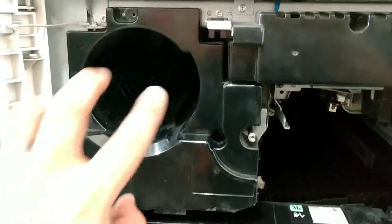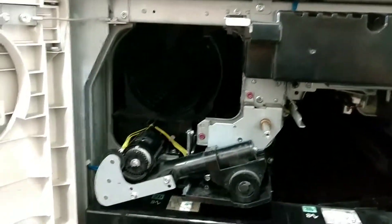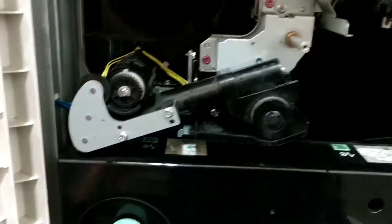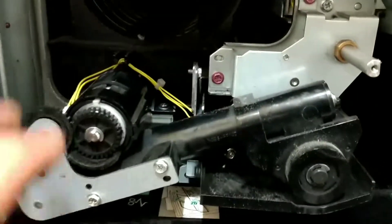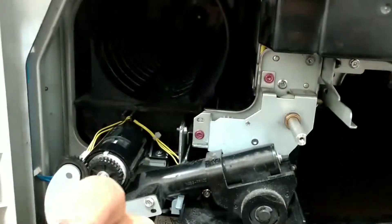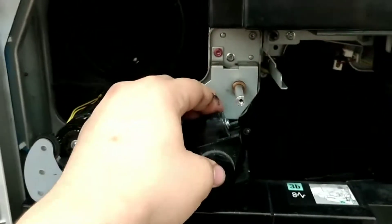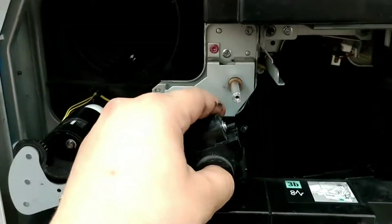Once they're removed, you can remove this piece. Put that to the side. Next, we're going to pull this piece this way. Pull it and make sure you pull evenly so you're not forcing it.